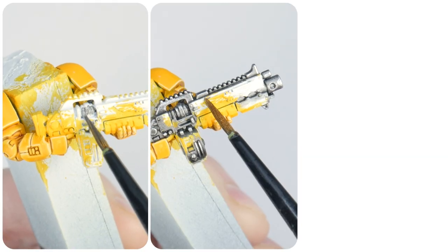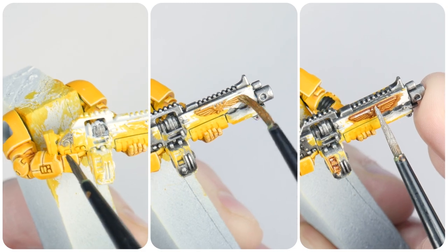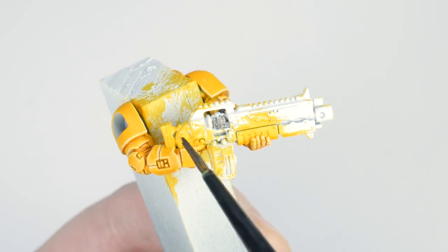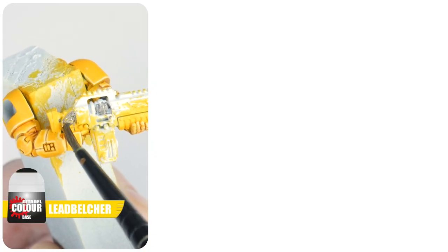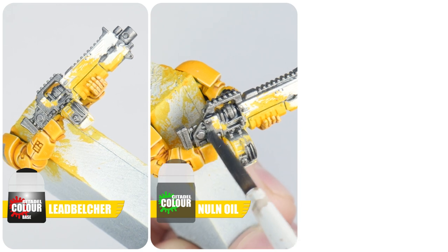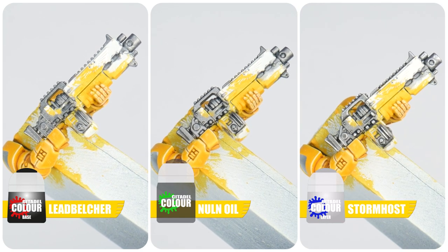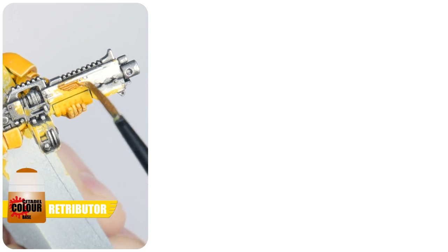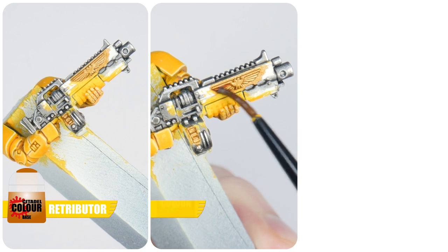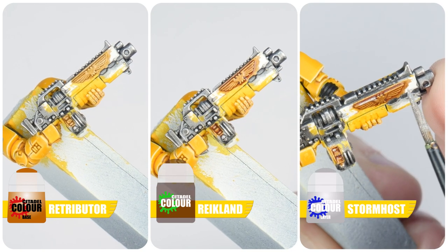After finishing the power armour I always like to get all the metallic details painted. Go around your miniature painting any details you want to be silver with Lead Belcher, then create definition with some Nuln Oil on these areas, and highlight the edges with Stormhost Silver. If you have any details you want to paint gold, start with some Retributor Armour, then give the gold a wash with some Reikland Flesh shade, and highlight the gold with Stormhost Silver as well.